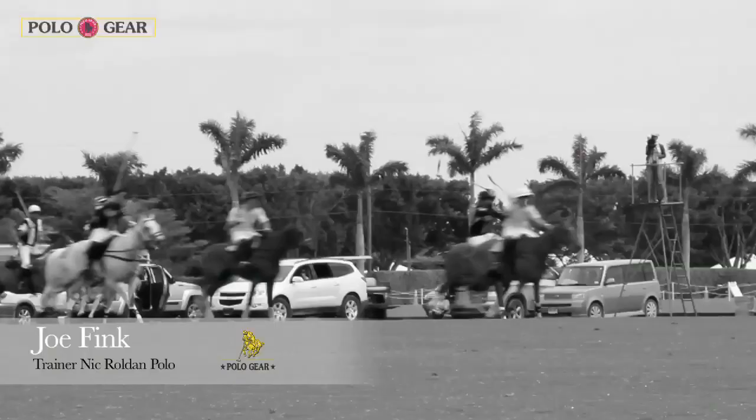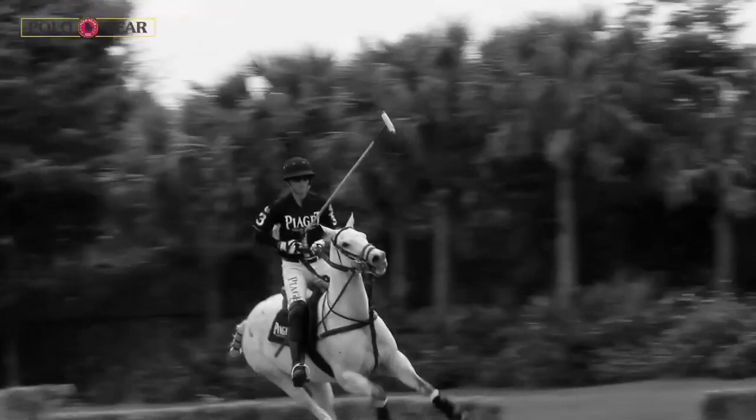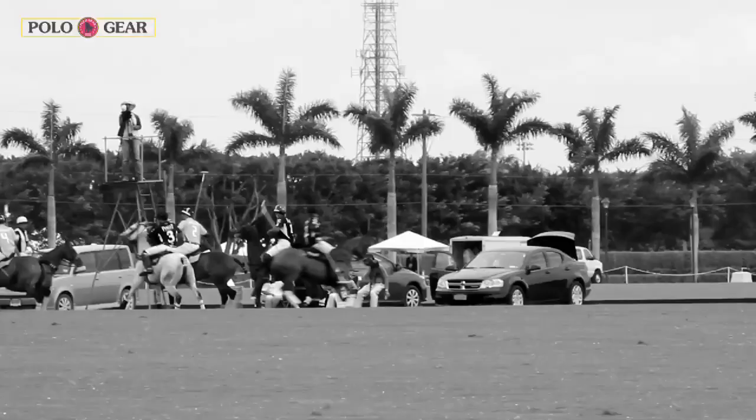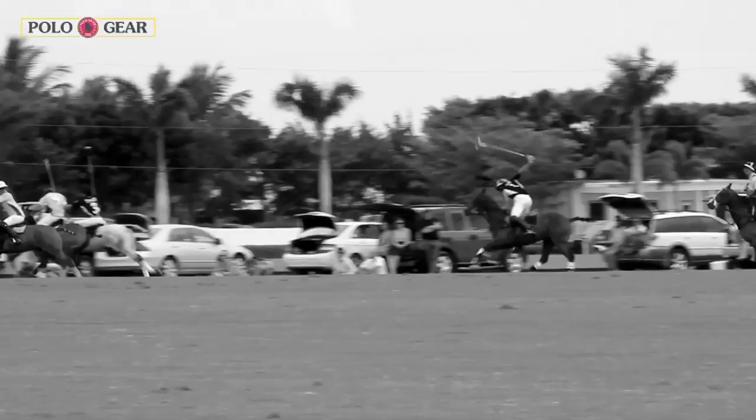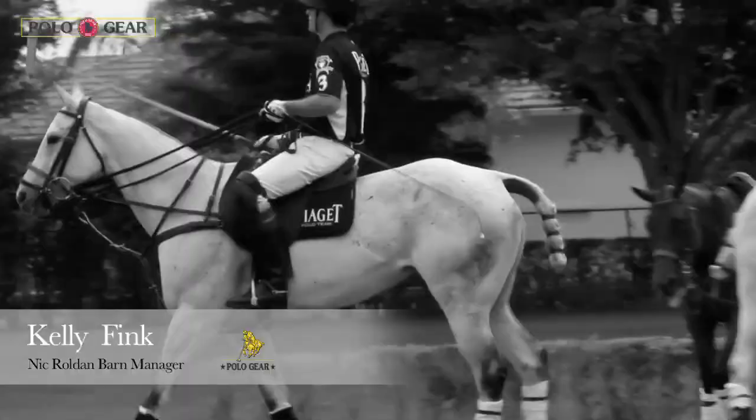In one example, in our last game Donya — our mare Donya, who got best playing pony — ended up running twice from the back of the pack, passing everyone, and scoring two beautiful goals. Then at the six-minute mark, when you'd think Nick should get off because the horse has got to be dead, six and a half minutes into the chukker she blew by everyone the full length of the field, took the ball, passed everyone, and scored with fifteen seconds on the clock. No one could touch her.